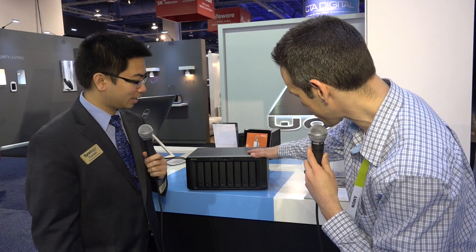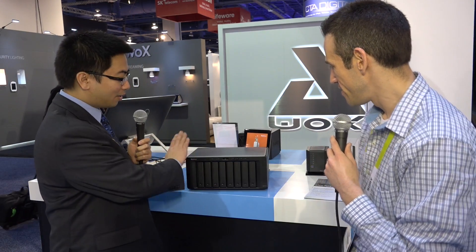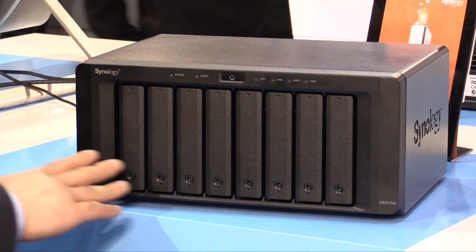We are back at the Synology booth. We looked at a couple of consumer-facing devices, and now if you are like a mega-consumer or a business, this might be of more interest. Right here we have the DS2015X. This is shipping now, and this is an 8-bay solution.